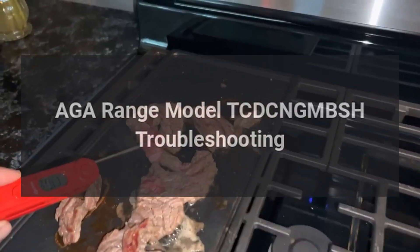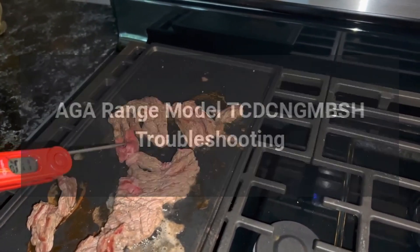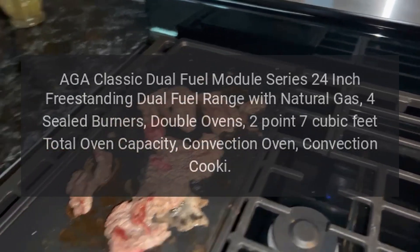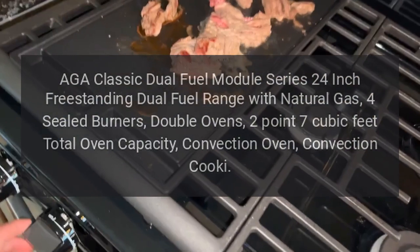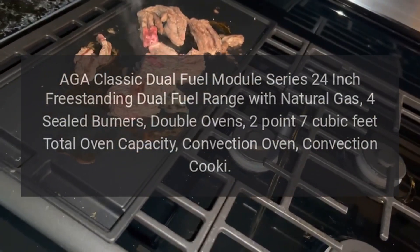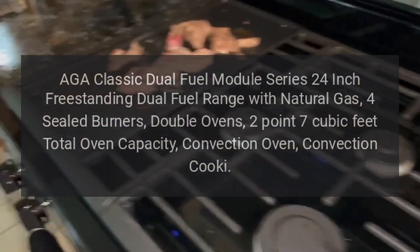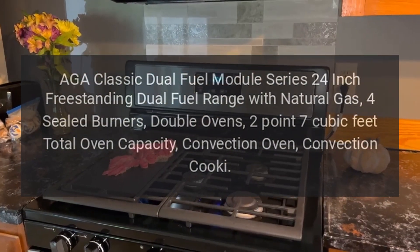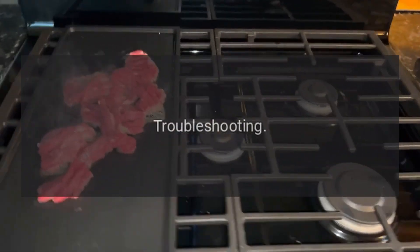AGA range model TCDC NG MBSH troubleshooting. AGA Classic dual fuel module series, 24-inch freestanding dual fuel range with natural gas, four sealed burners, double ovens, 2.7 cubic feet total oven capacity, convection oven, convection cookie. Troubleshooting: the oven is not cooking evenly.